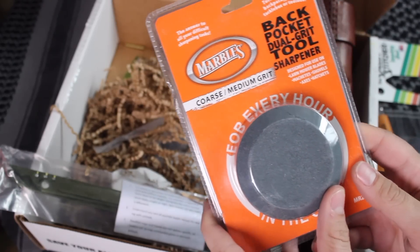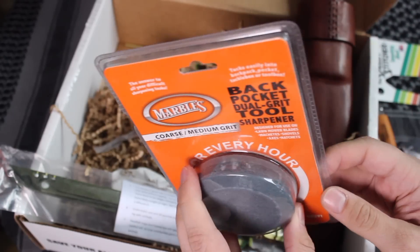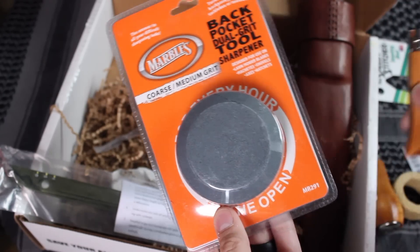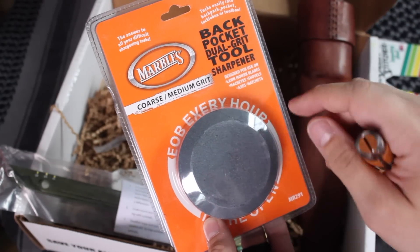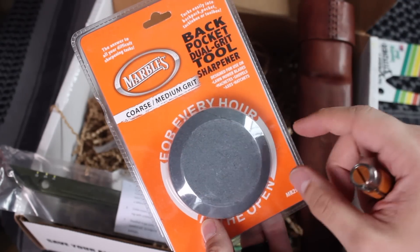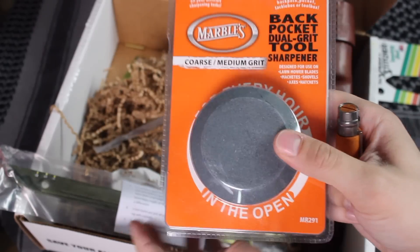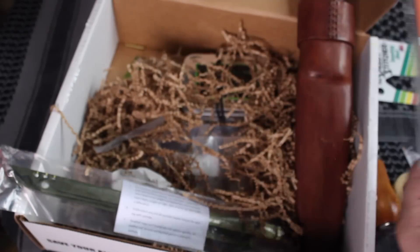This little guy is a puck sharpener with dual grit. I'm not going to open it up right now. You can use this not just for sharpening knives, but also for sharpening larger blades including axes and hatchets and things like that. I actually don't own one of these, so I'm very excited to put it into a bug out bag or my sharpening kit. Very cool — glad to have that.